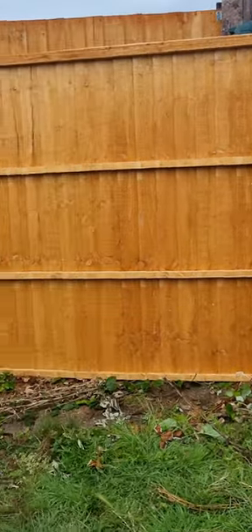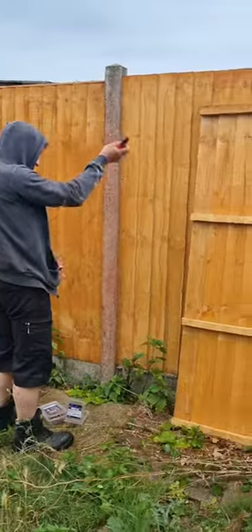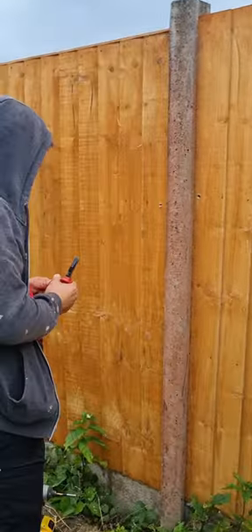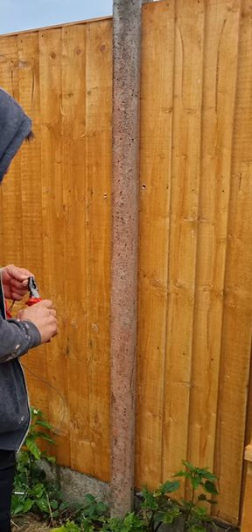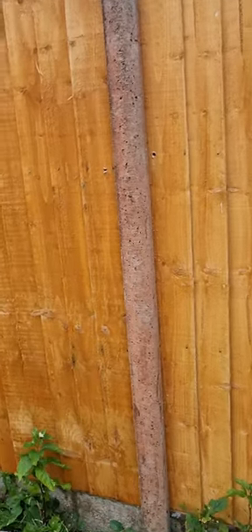Just putting on a new fence. Putting the cable in because this will hold the fence very nicely. Just putting in the steel wire now from the other side.